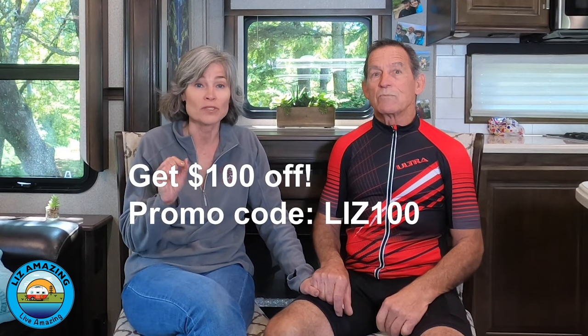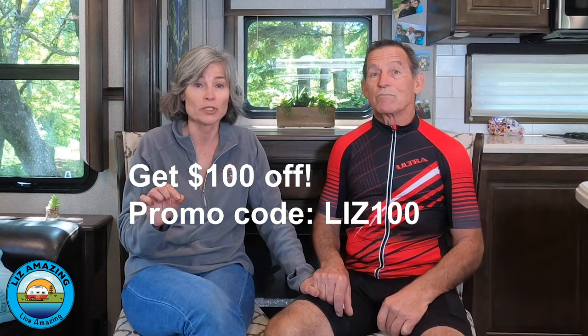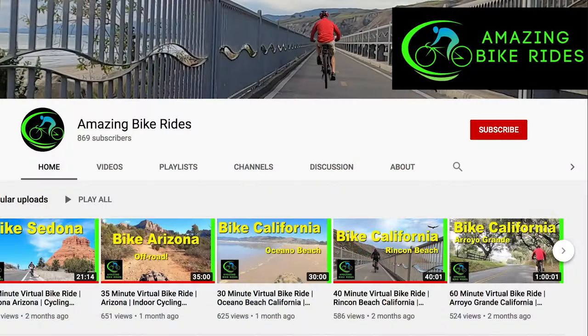We have some good news for you. Whether you buy a Juiced CrossCurrent X or any other bike in their line, Juiced has provided us with a special promo code that will give you $100 off. It's going to be down in the description — it is Liz100. We also have a link where you can go right to Juiced. Save a hundred bucks!